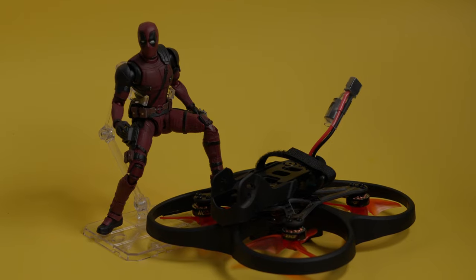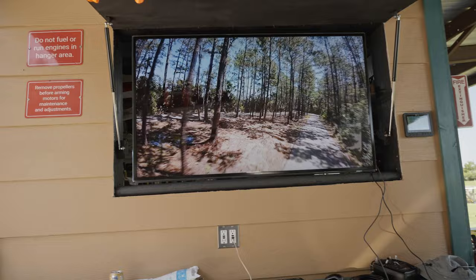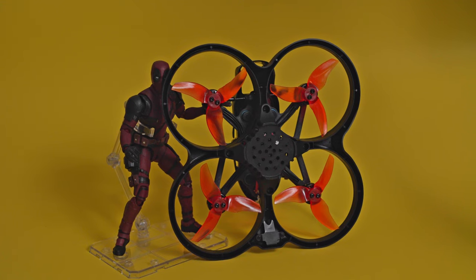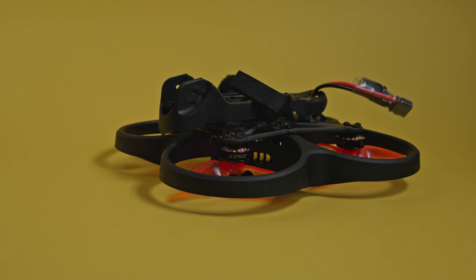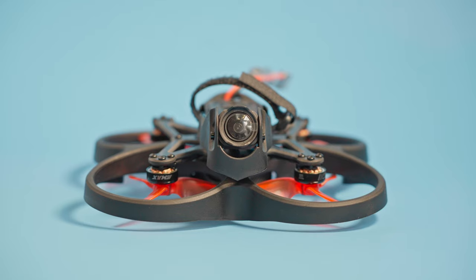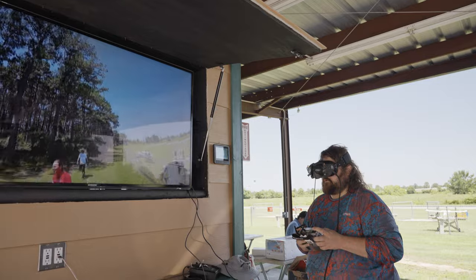The Emax Cinehawk Mini is the latest in a very long line of the same old Cinewhoop releases, but this does things a little bit differently. This refined formula with a new motor size and a special soft mounted floating top mount gives you isolation of the camera in a drone that allows you to do full FPV acro mode, making it one of the most unique things on the market.